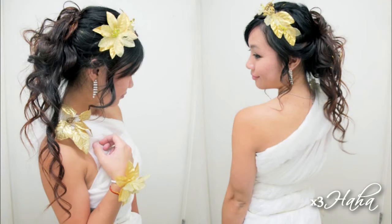Hello lovelies! Today, I'm going to show you a simple and cute DIY Greek goddess costume. From the headband, to the accessories, to the toga, I've got you all covered.